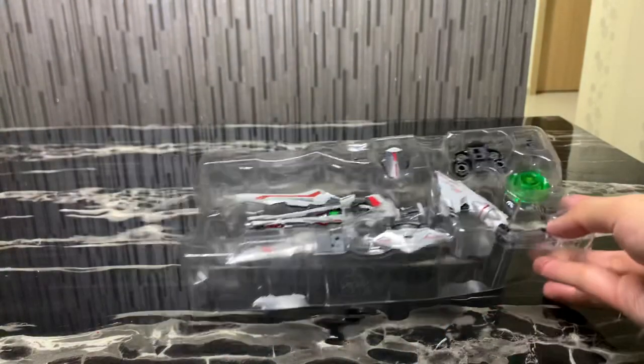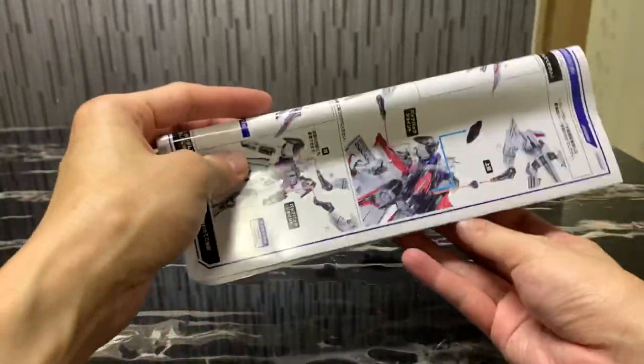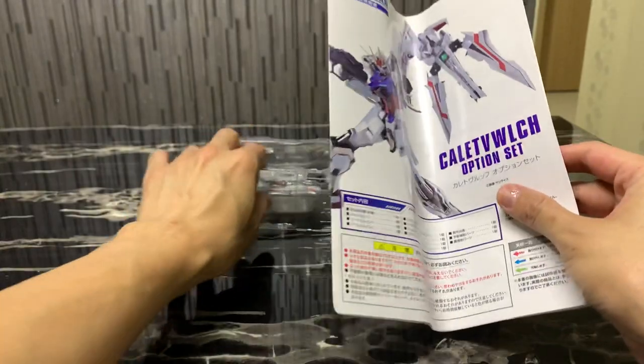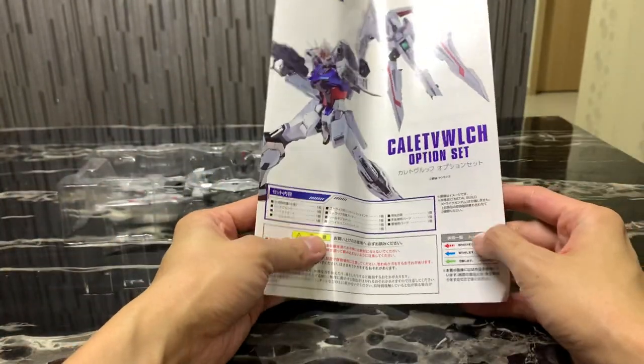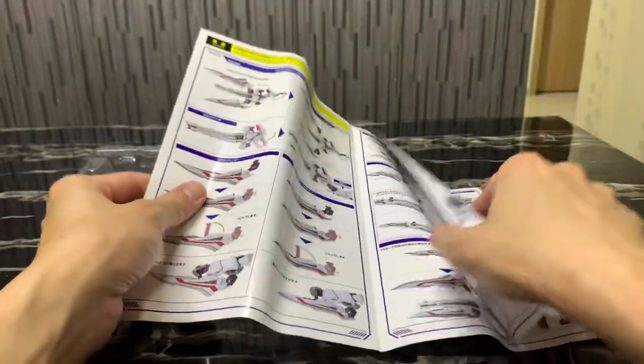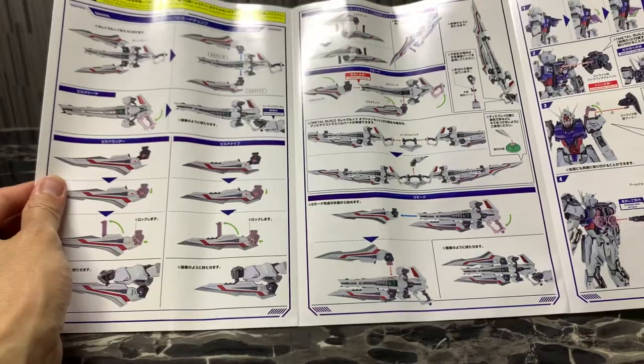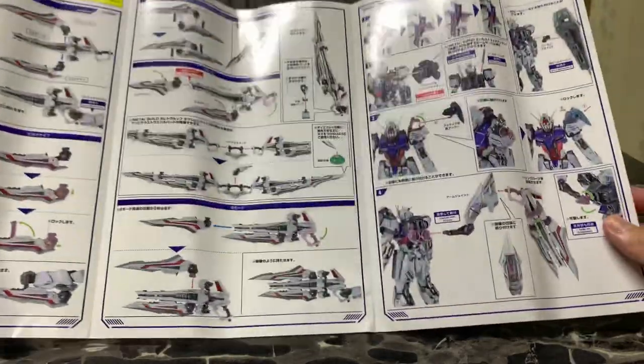And this green part is just for you to rest the weapon when it's in SWAT mode. The instructions are very nice — folded because of the box size — but you can see the focus is the A.L. Strike Gundam, fully colored, with the different configurations you can have for the weapon, which I'll go through in detail later.